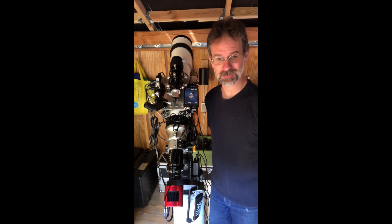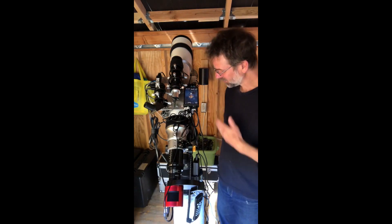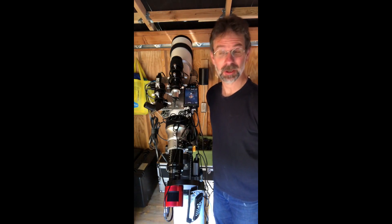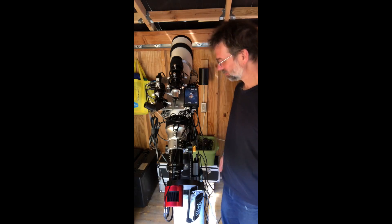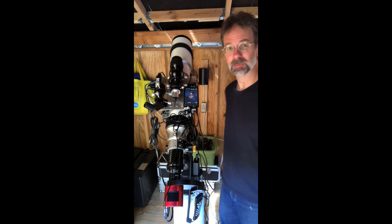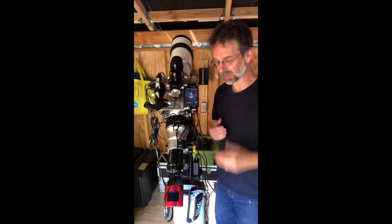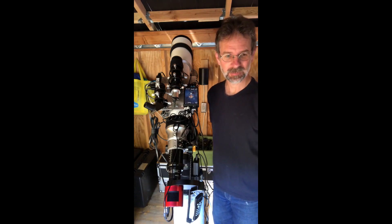Well, hello everybody. I'm in a different shirt because this is the next day — I had to remake this portion of the video. So the rest of my cable management — this is the third time I've done cable management, and the second time within this year. My last rendition, I had a cable harness coming up and that worked out pretty well, but this one worked better, because I've got to keep taking my scope on and off.